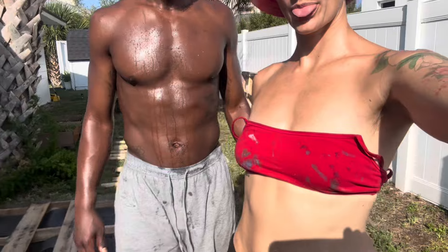You know we had to take some selfie videos to show some appreciation for our glistening, sun-kissed bodies.